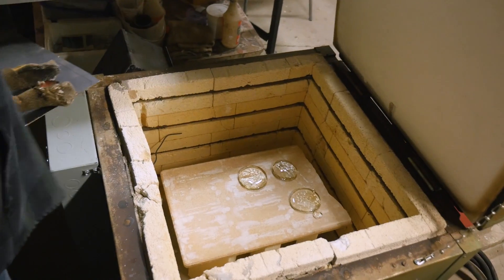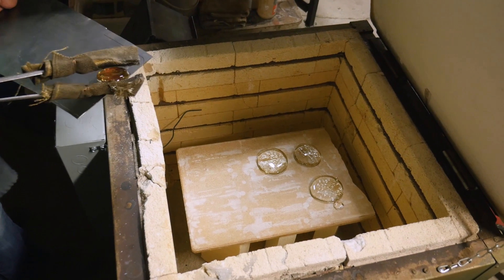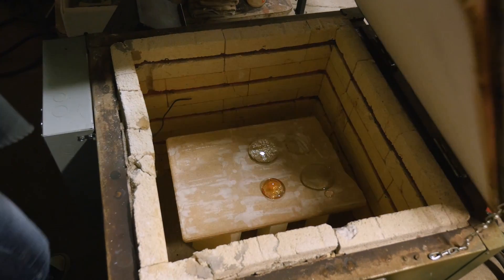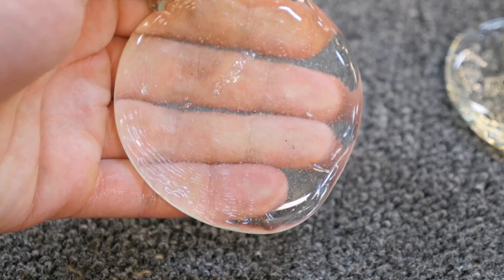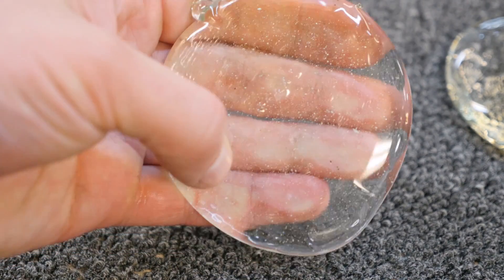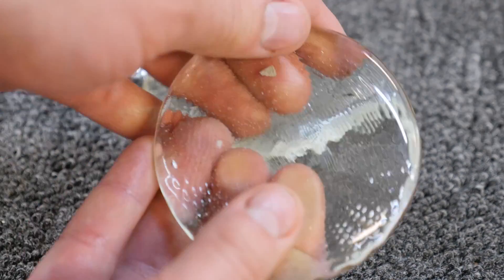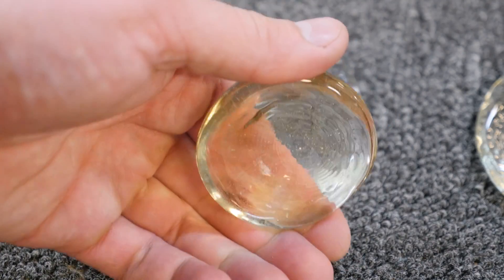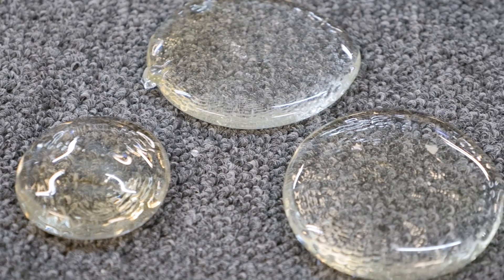Then we dropped the pucks into a kiln and waited overnight for them to anneal. Despite starting from recycled glass this time, I still wound up with a few bubbles in my glass. This can likely be solved by adding some additional soda flux, which is also the main cause of my past failures. But hopefully these lenses will still be workable.